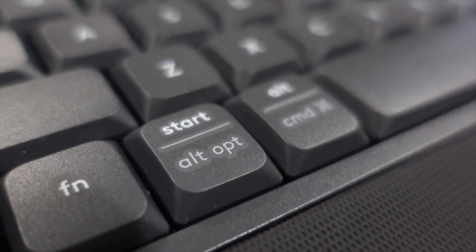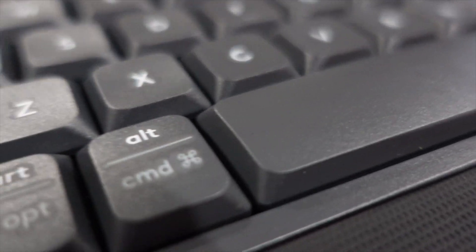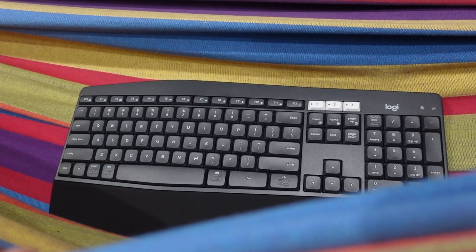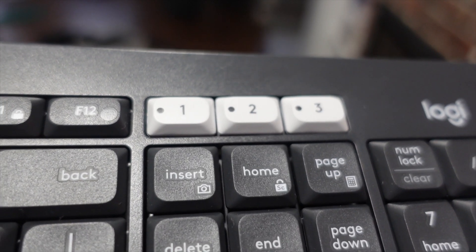There are custom keys on the keyboard, including Command, Alt, and Alt Option and Start, making it compatible with both Windows and Apple. On the top of the keyboard, there are three white buttons labeled one, two, and three — this is where you switch between which monitor or computer you're using. You can start typing on your computer, click a button, and start typing on your Android phone. Switching is very efficient with no lag time at all, which is really cool.